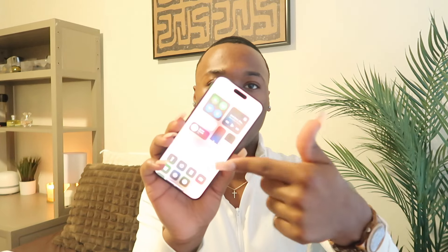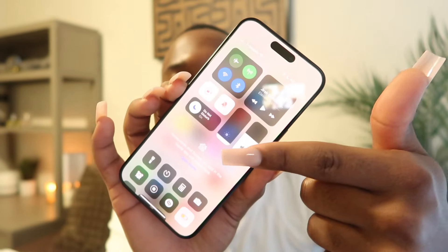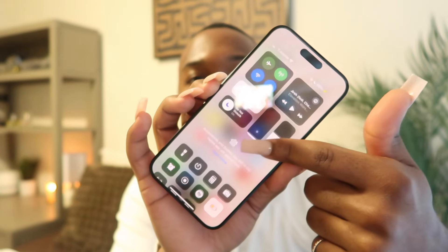Alright you guys, that's really the 'What's on My iPhone' video. I forgot to show y'all my shortcuts section — it's just the basic same-old stuff. That's it for this video! Like I said, go get yourself a new phone — you need it, you deserve it. Get the iPhone 15 because she is that girl. Make sure y'all like, comment, and subscribe, and I will see you guys in the next video!